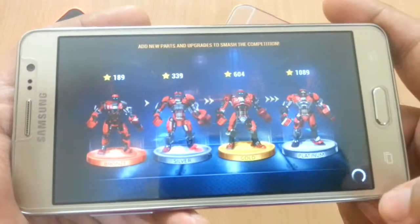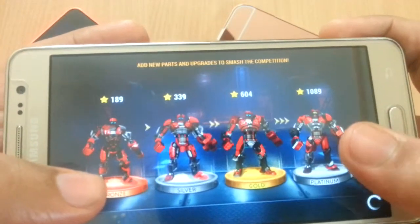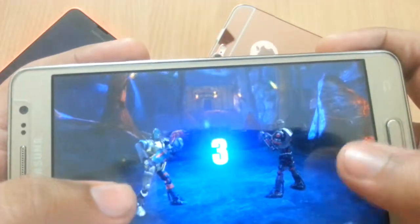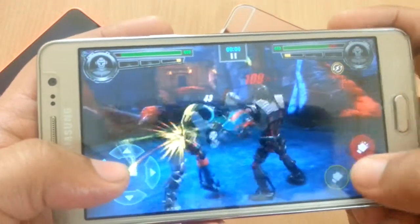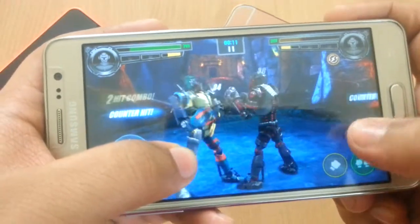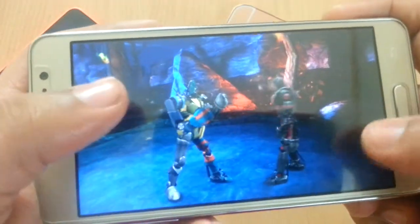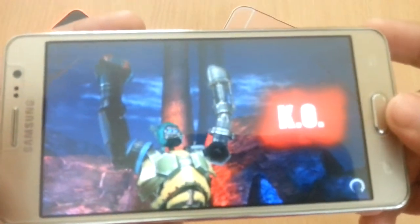I'm going to fight Voodoo. Alright, bring it on! Three, two, one, fight! I won again. The graphics filters are very nice and I don't see any slowdowns.